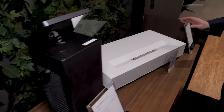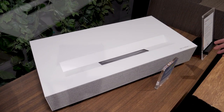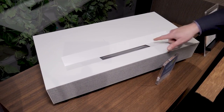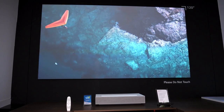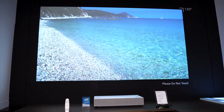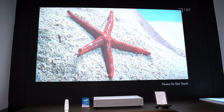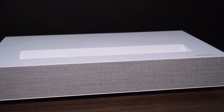The new twin laser projector is a bit more conventional in that it's just going to sit below your projection screen. The light is emitted here — it uses a red laser and a blue laser. They're explaining how they achieve the green to complete the full RGB color palette, and since it uses two lasers it's going to be much brighter in the color spectrum than a single laser system would be.